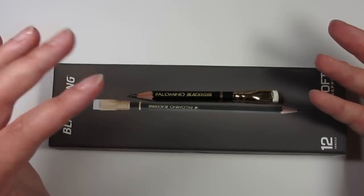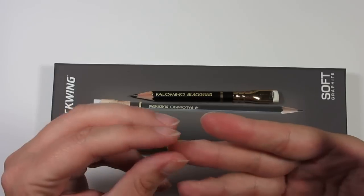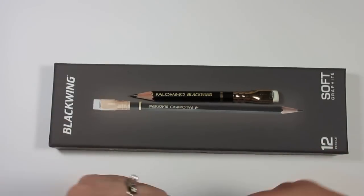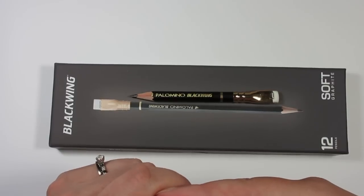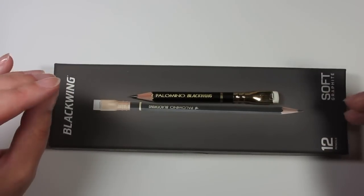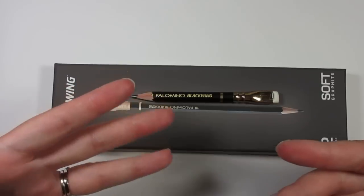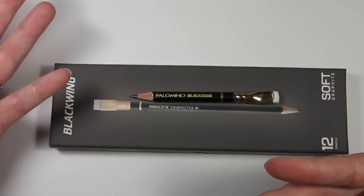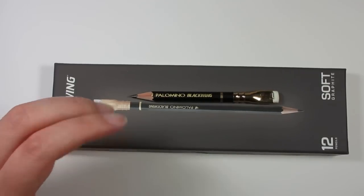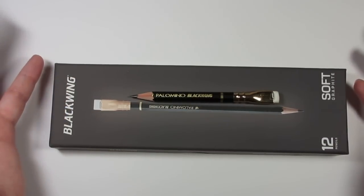I was really interested in the Black Wing pencils, so I purchased them and mentioned them in a sketchbook review. A lot of people have been asking how they were. I purchased the pencils partly because I couldn't find a comparative video — I found people comparing different types of Black Wings together, which was helpful, but it didn't tell me how they compared to what I normally use. I wanted to give an honest review for anyone who needs to know the pros and cons before making what isn't a cheap purchase.